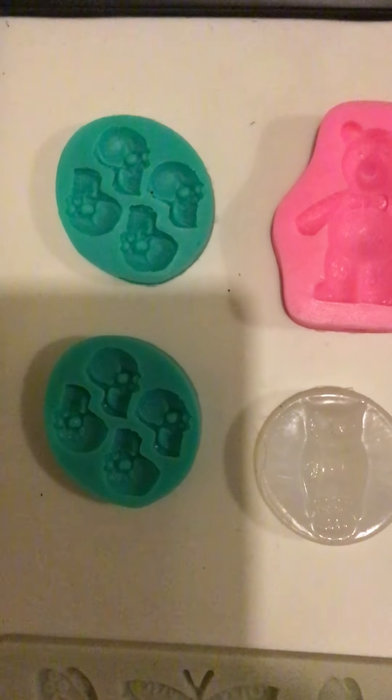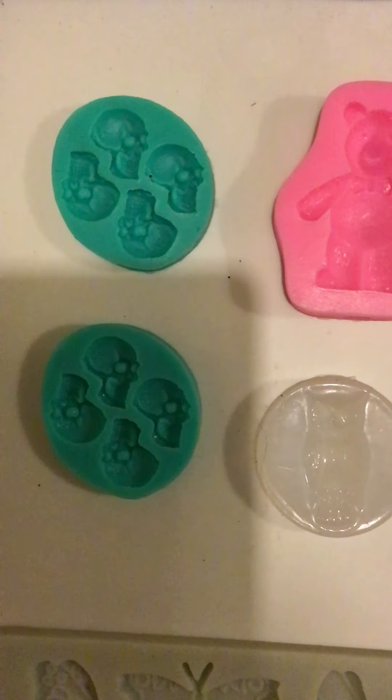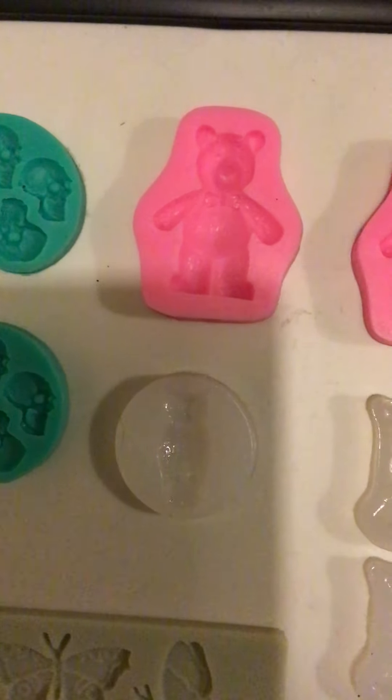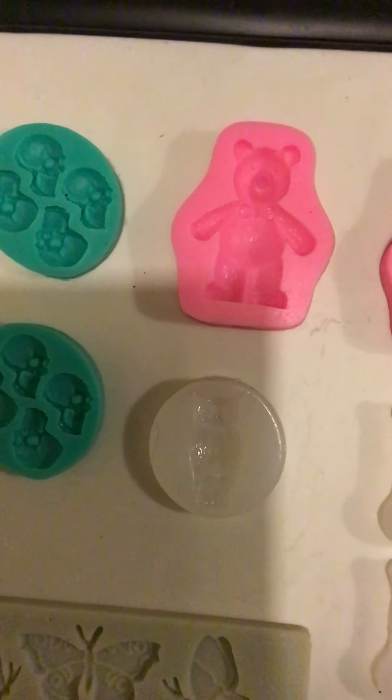So here we have the skull moulds, eight in total, two at each, with four on, two bears, good size.